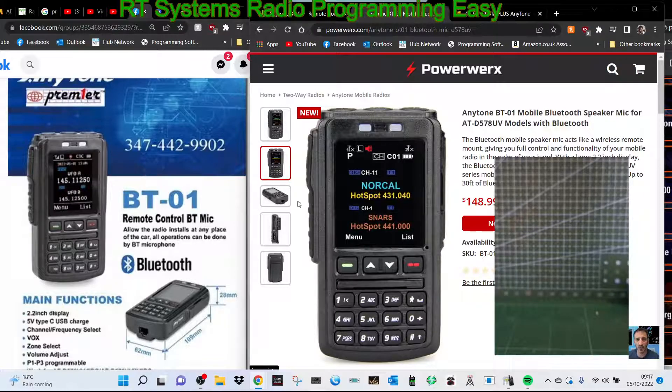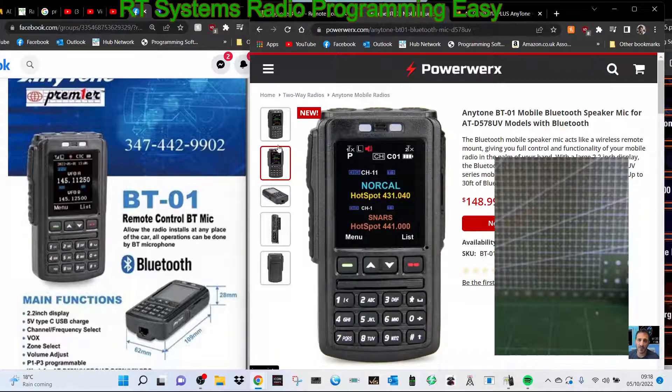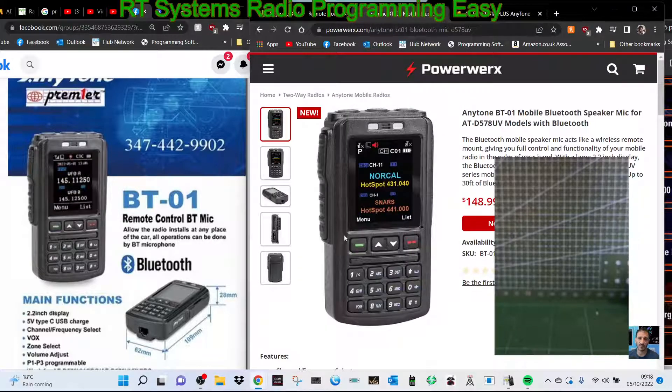Looking at some pictures, it's almost like holding the 878 — the screen actually looks taller, but maybe it's not. You've got some side connectors; is that USB-C? The usual jacks — microphone and speaker — and is that an SD card? Not really sure. From behind, the idea is that you can mount your 578 under the seat or in a drawer and then use this Bluetooth device.